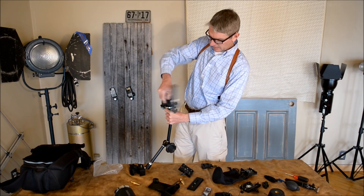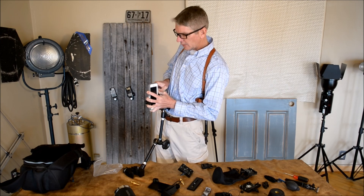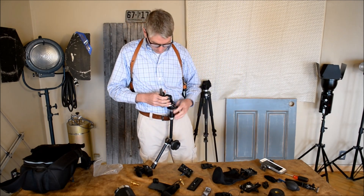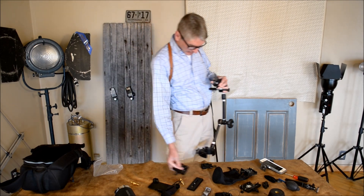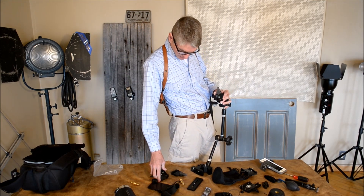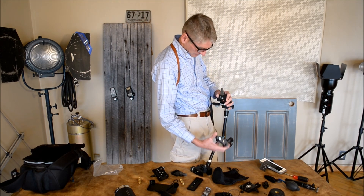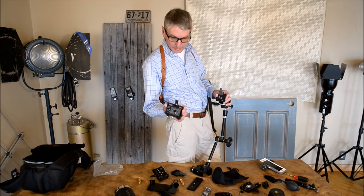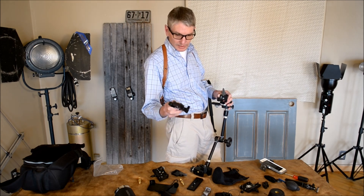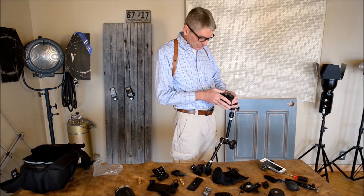On here I had a straight-up quick release plate. Look at that one on the back — we're double-stacked. We've got the photo quick release plate and then we've got a video quick release mount. We'll put that on.